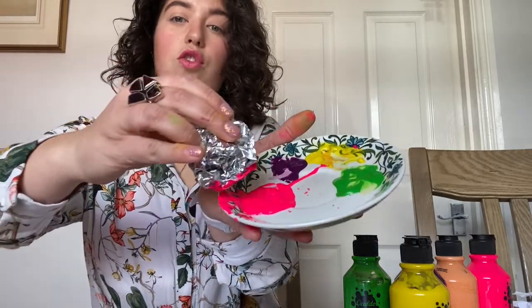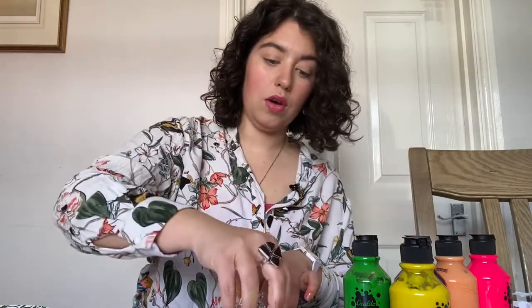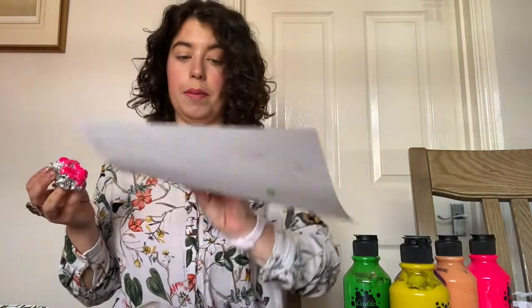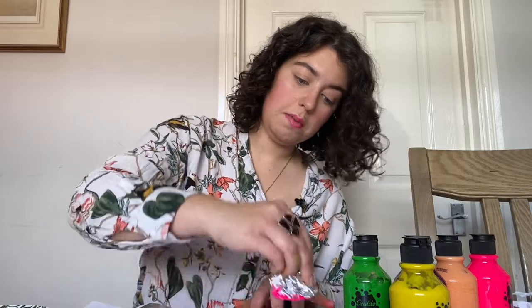You're going to take your tin foil and simply dip it into your paint. Scrape off the excess — you don't want too much — so you can still see the pattern and the crumpledness of the tin foil underneath. Then simply press down lightly onto your paper, and it will build up quite a fun pattern.